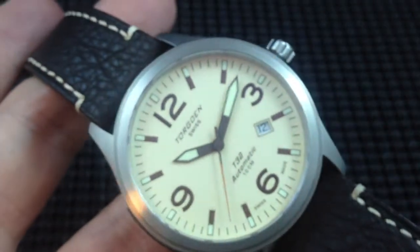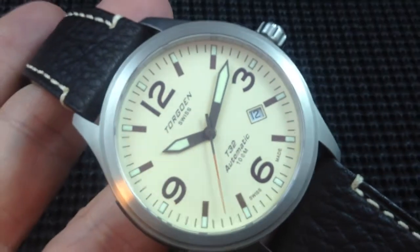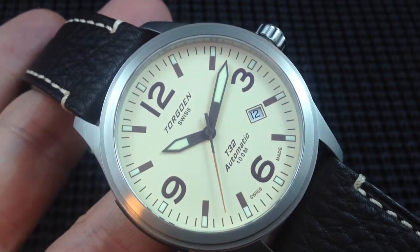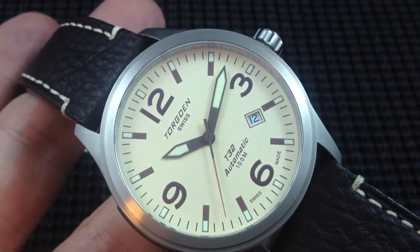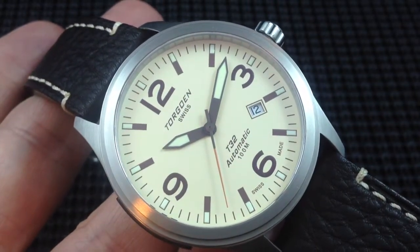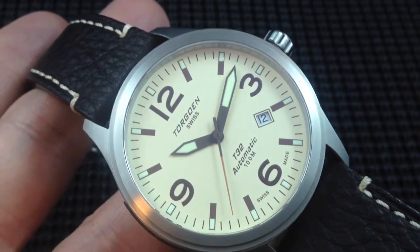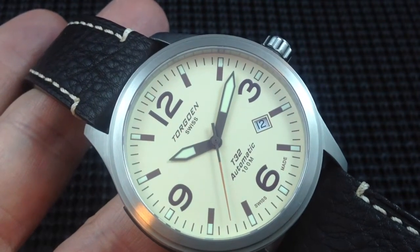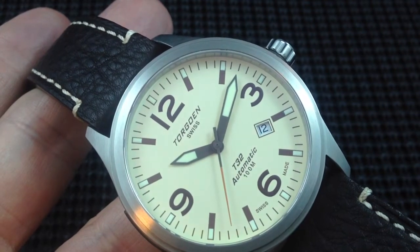This particular model has — I would call it a cream dial, but some will probably say it's yellow. It's kind of a muted yellow, very nice look. The markers are all brown, which matches the dial really, really well. There are lume markers surrounding the dial. You'll have to check out the written review for the lume shots, because it lights up pretty well. Looks like it's a C3 lume based on the color and the intensity, at least initially.